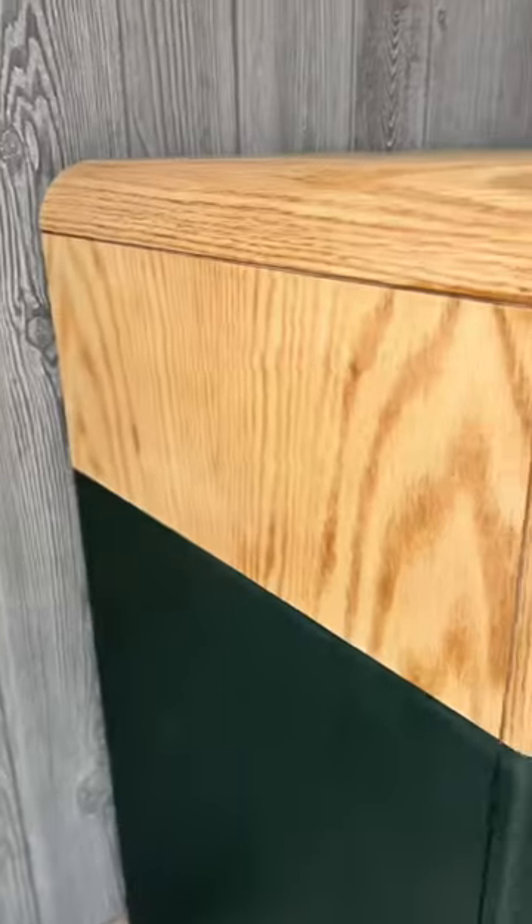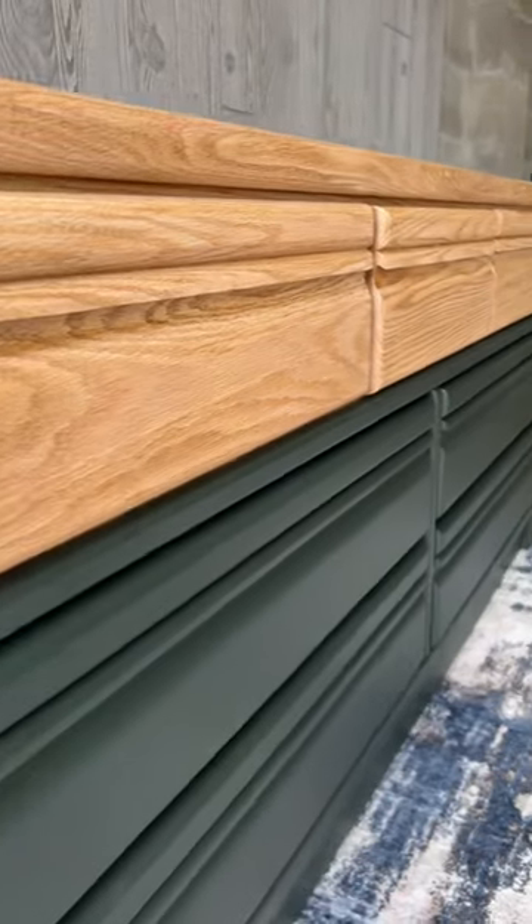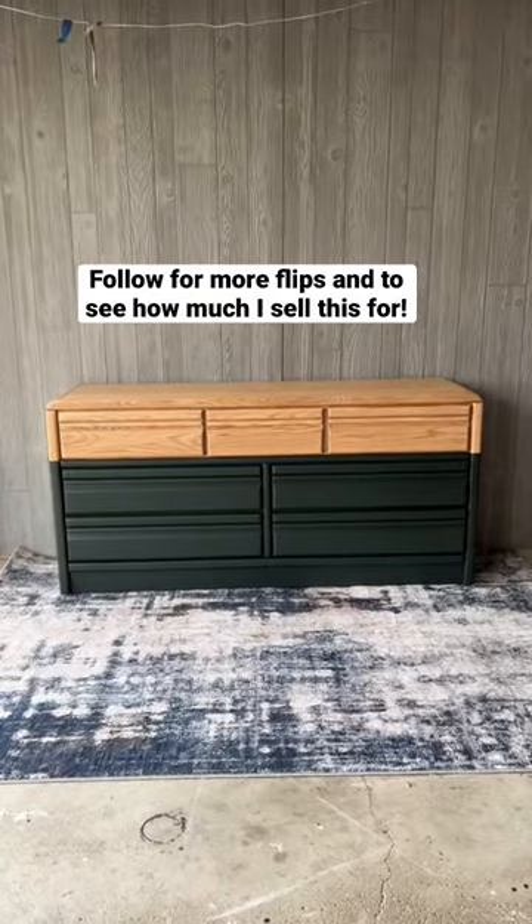What do you think? I love the 90s to modern transformation. Follow for more flips and to see how much I sell this for.